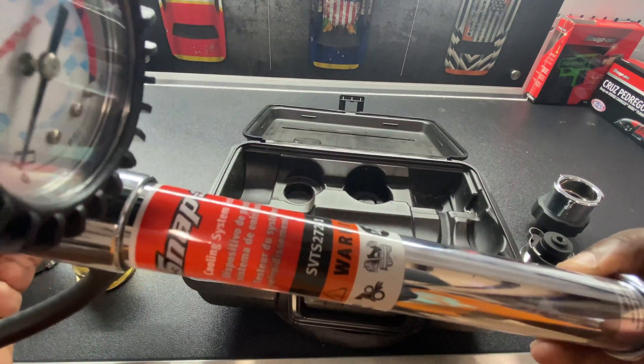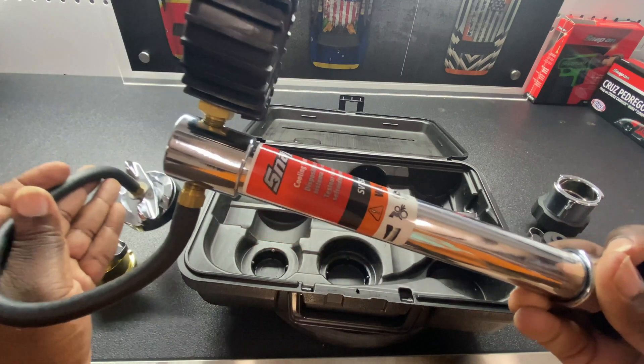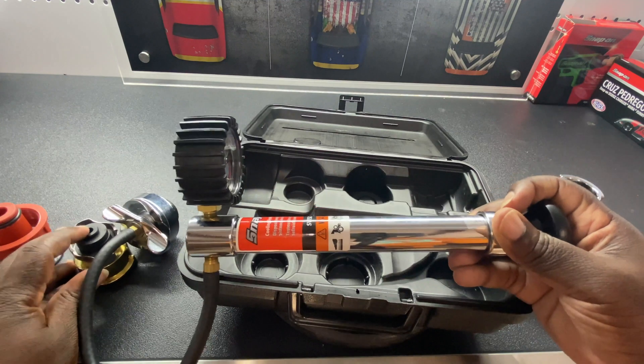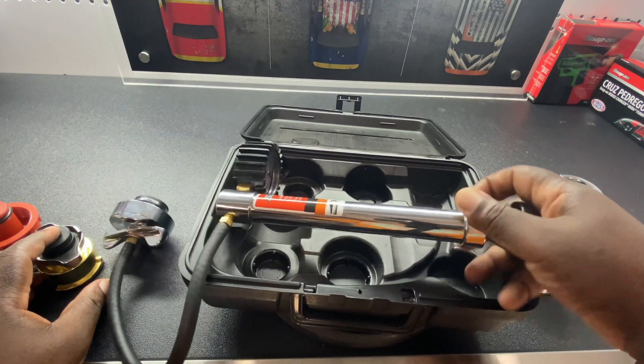It's not an everyday tool, but it does come in handy. Especially when I do a bunch of engine swaps, I always want to make sure all the connections for the cooling system are intact.